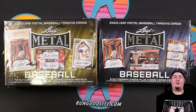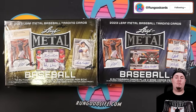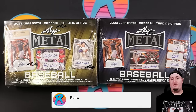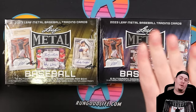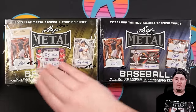Hey, what's going on YouTube? RGL coming at you with a brand new release video and today we are checking out some 2023 Leaf Metal Baseball. We have a hobby box and a jumbo box today, courtesy of Leaf and my partnership with Leaf, which means that at the end of this video we are giving away all of the cards — some from this box and the rest in a live stream later this week.